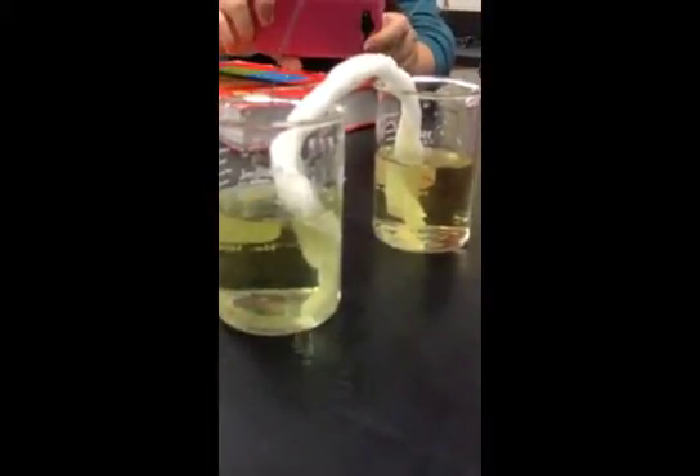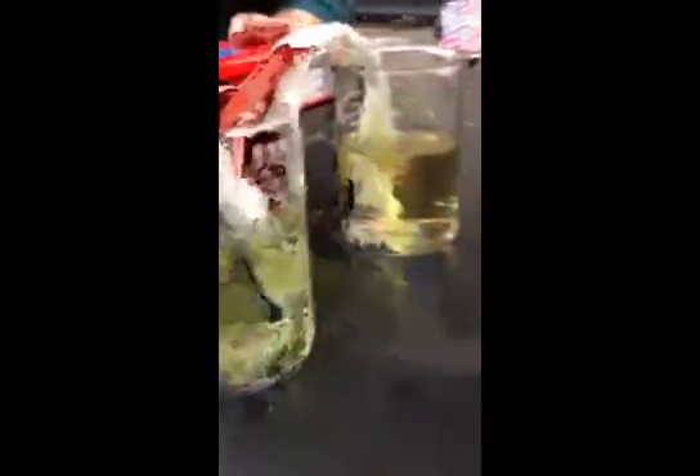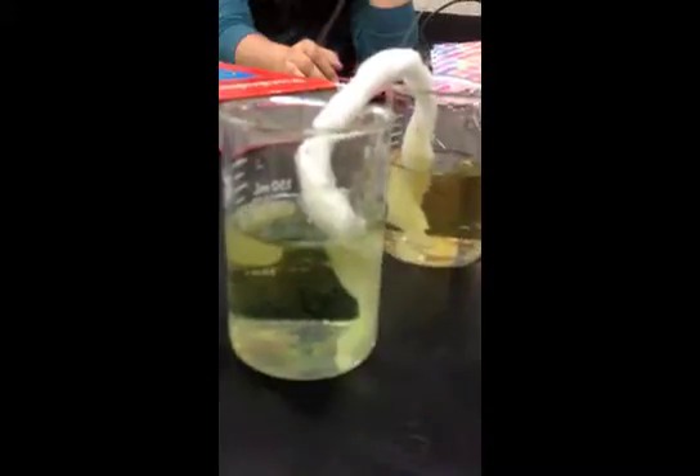It's turning blue, slowly but surely. Why isn't ours going any faster? I think it's because we have too much water. It's turning blue — I think it's because we have too much water. But you can see it around the wire.